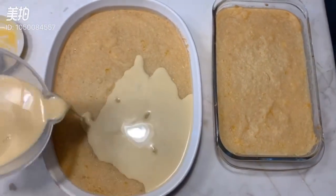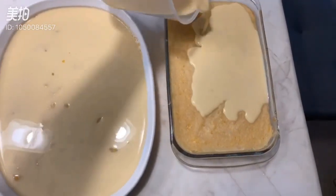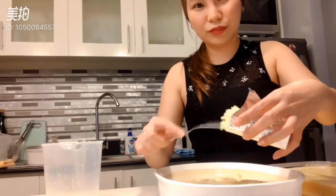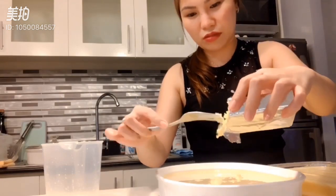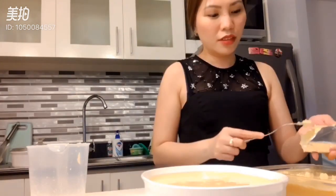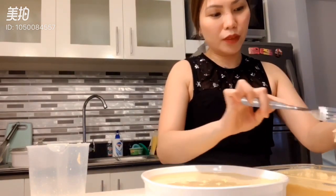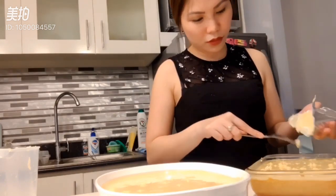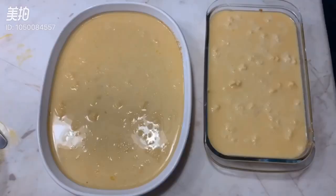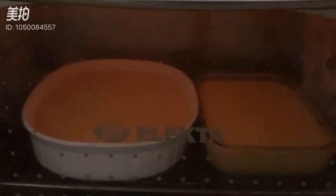We'll now pour it on top of the baked cassava. And we'll add lots of grated cheese and half cup of condensed milk. This will go back to the oven for 23 minutes or until the color of the topping turns brown.